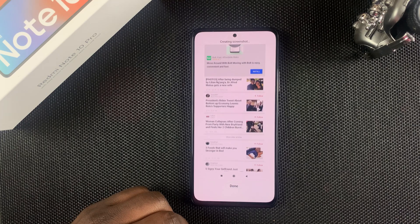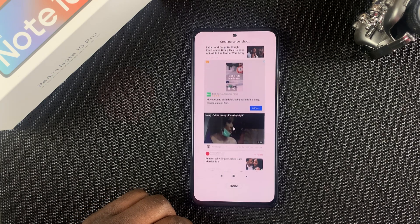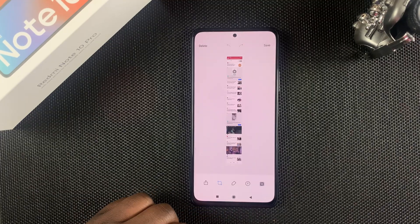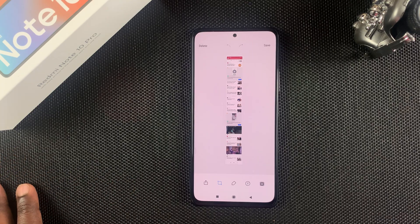It's going to start scrolling, and it will scroll until you're happy. Once you're happy, tap Done and it will stop and save that as one screenshot. That's how to take scrolling screenshots on your Redmi Note 10 Pro.